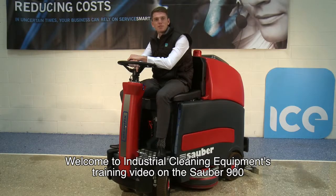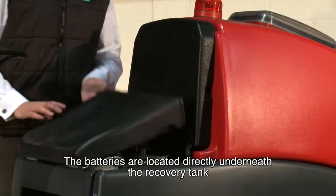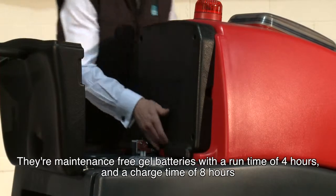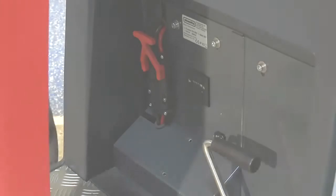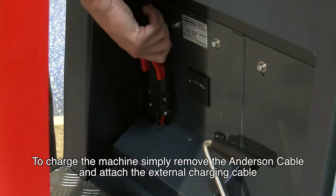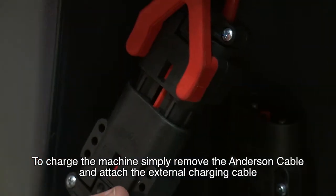Welcome to Industrial Cleaning Equipment's training video on the Sauber 900. The batteries are located directly underneath the recovery tank. They're maintenance-free gel batteries with a runtime of four hours and a charge time of eight hours. To charge the machine, simply remove the Anderson cable and attach the external charging cable.